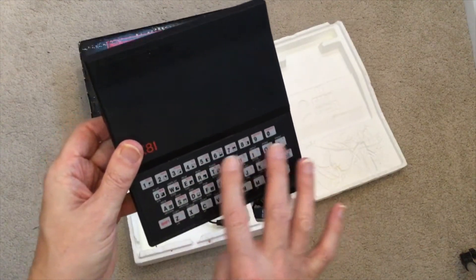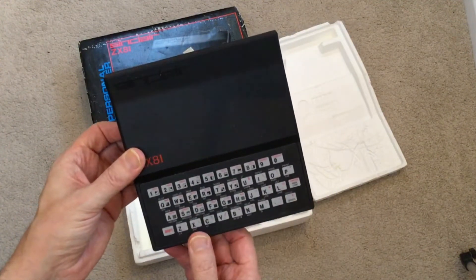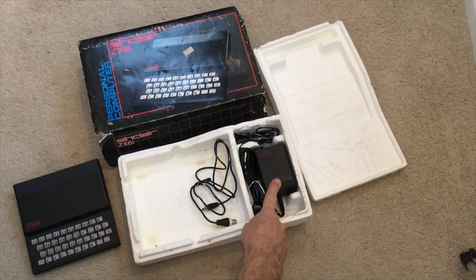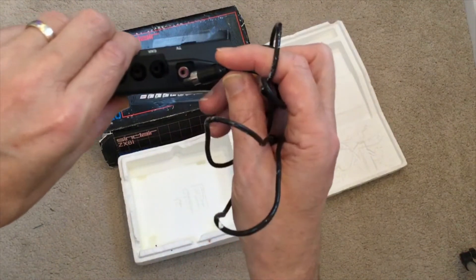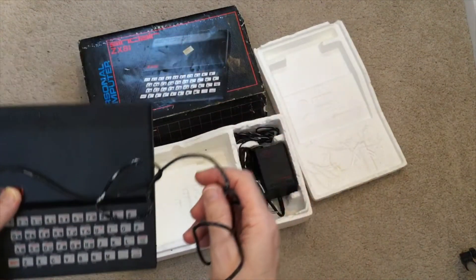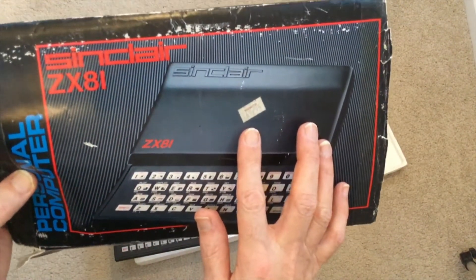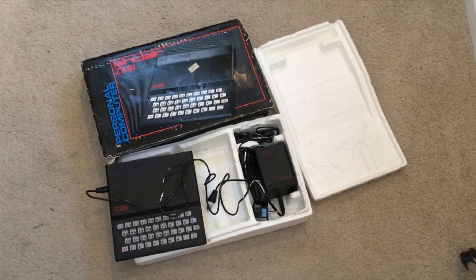It's got a completely flat, supposedly coffee-proof waterproof keyboard, which could be a bit of a nightmare to use, but you did get used to it. There's a 9-volt DC power pack which plugs into the side. One of the great features of this computer for use with the television was the built-in UHF modulator — you plugged in the lead that came with it. It also came with a 3.5mm headphone cable. You can see the price on there — from WH Smith, I think it was 69.99 pounds back in the day.